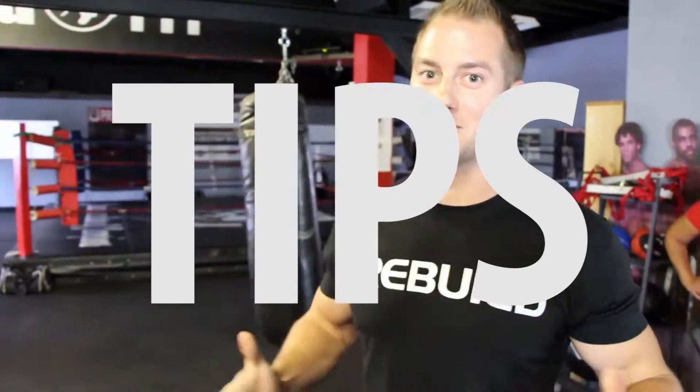SitFit presents quick physio tips. My name is Eric Wood Solomon. I'm a physiotherapist and the owner of Physio Fitness Cambridge and CrossFit Rebuild, and we're bringing you quick physio tips.